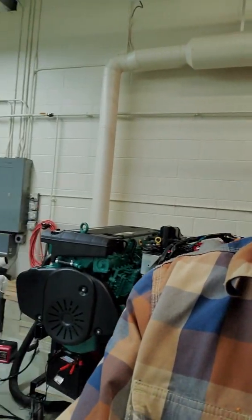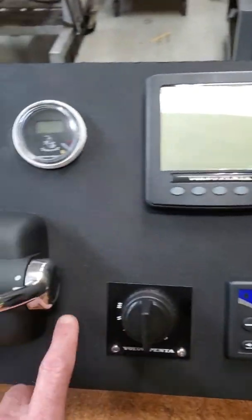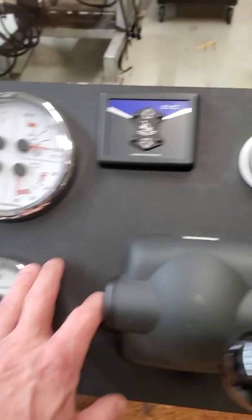Hey there, Ted here from the New England Tech Marine Department. I've got a question on YouTube about how to set the idle speed for an EVCC system. Behind me I've got a D6 set up here in the tank, hooked up to these controls: my push button panel, key switch, remote control, power trim, tach, and gauges.